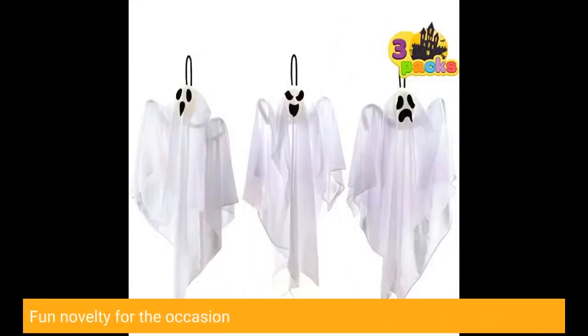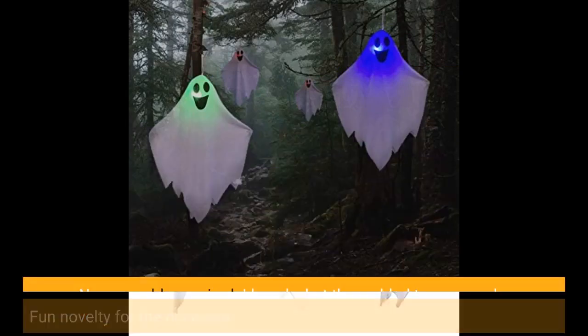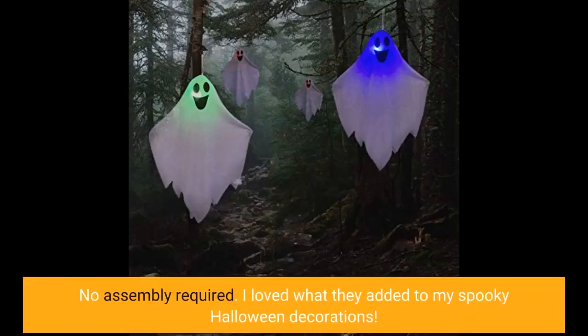Fun novelty for the occasion. No assembly required. I loved what they added to my spooky Halloween decorations.